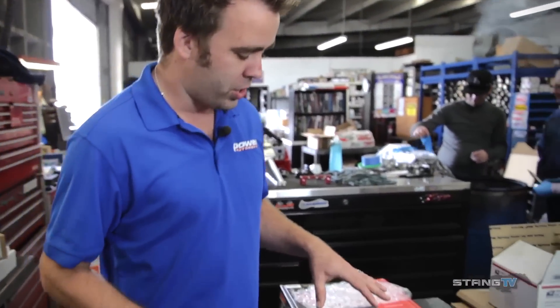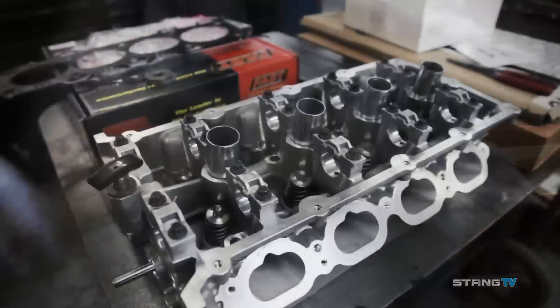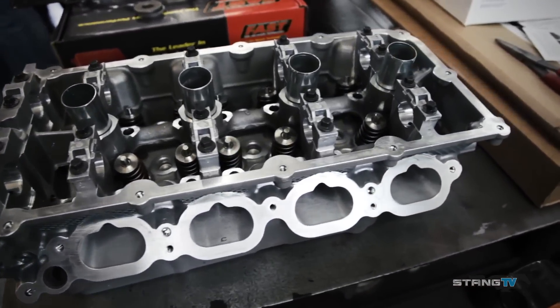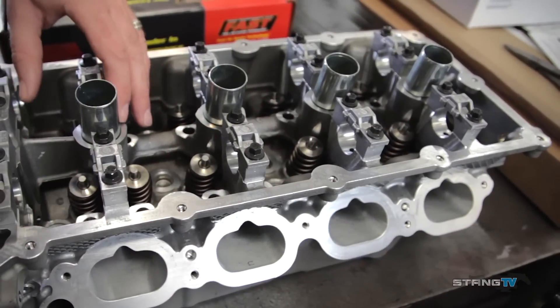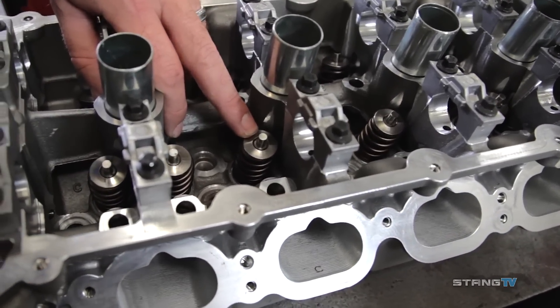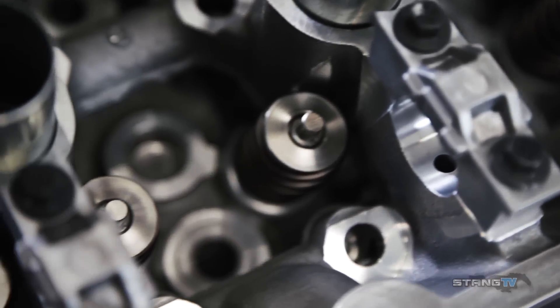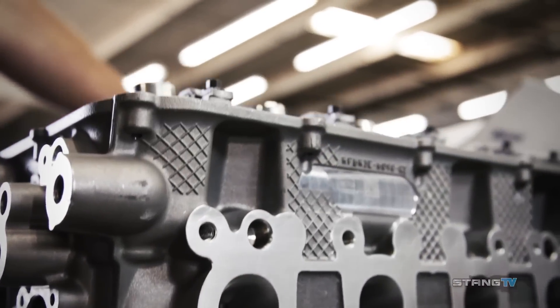On the cylinder heads here, you can see they're fully worked out by Livernois Motorsports — intake runners all CNC, exhaust runners the same. We pick up about 30 CFM on the intake and about 35 CFM on the exhaust at 500 lift. On the inside of the motor, you can see the Comp Cams valve spring and their lightweight titanium retainer, connected to stainless steel valves by Ferrea — a 1.500 on the intake and a 1.262 on the exhaust.